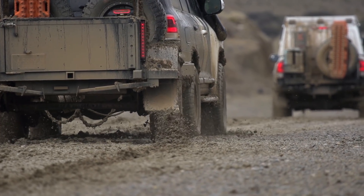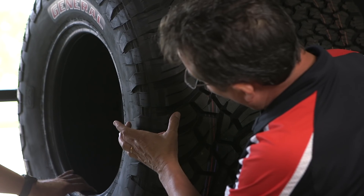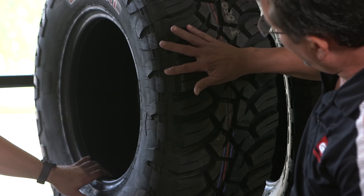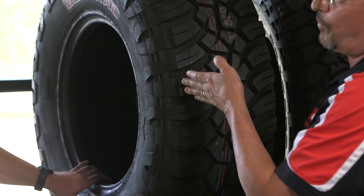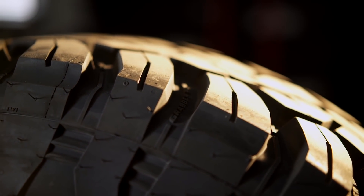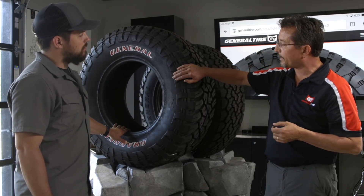In addition to that, the side of the tire — the off shoulder as we call it — these things are protectors and deflectors. Everything we do is angled to deflect, so that if it gets into a stick, stone, rebar, or something, we're trying to knock it away instead of letting it catch and go through the tire. That's something you always want to look for in a tire.